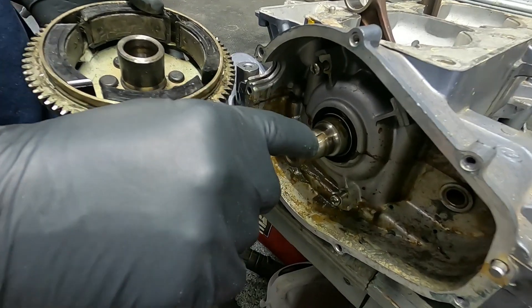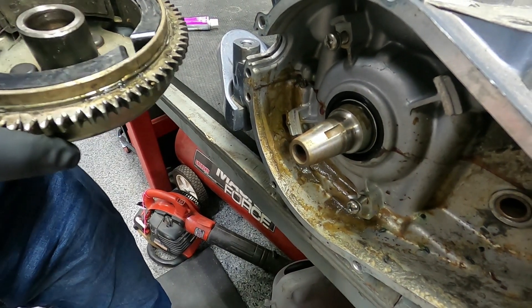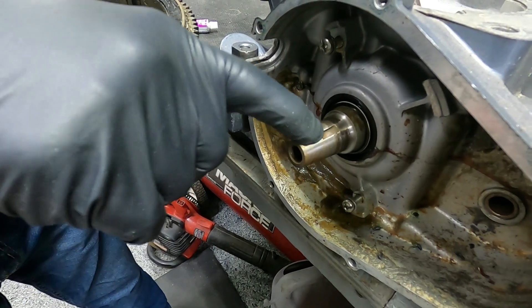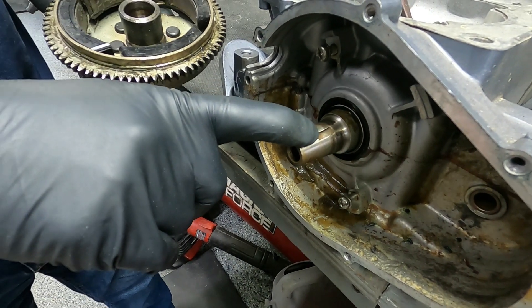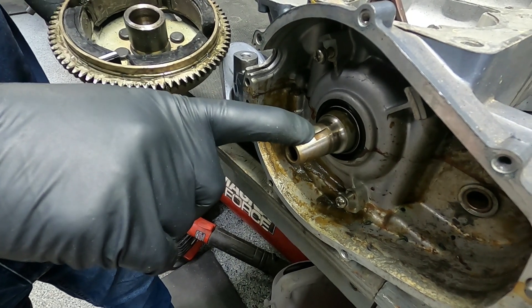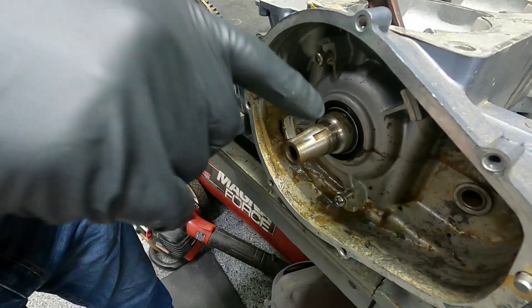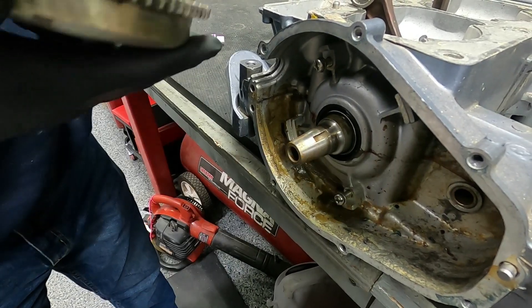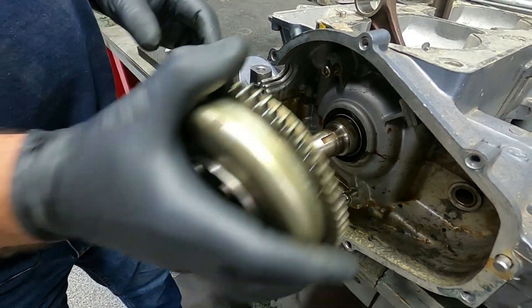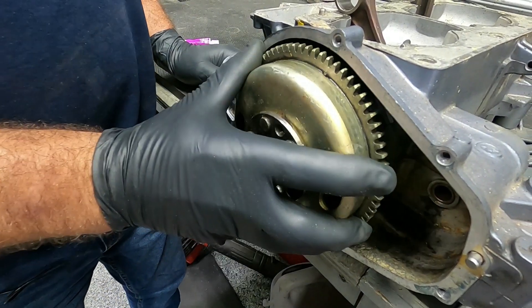People talk about a flywheel key shearing and it being weak — the flywheel key does not hold the flywheel. It does not keep the flywheel from turning. The flywheel key is only there for flywheel orientation and timing of the flywheel to the crankshaft. What holds the flywheel on is the torque and the taper — you're torquing it onto the taper and it gets wedged.